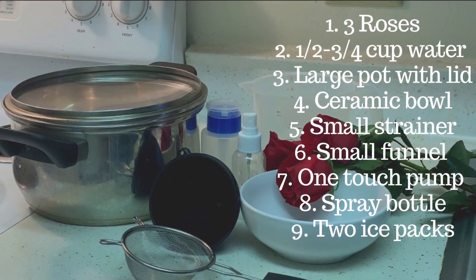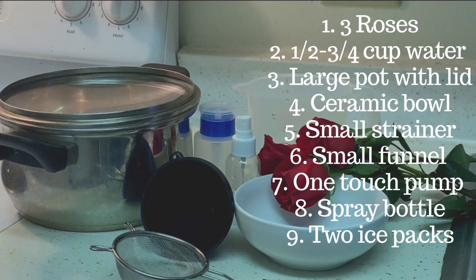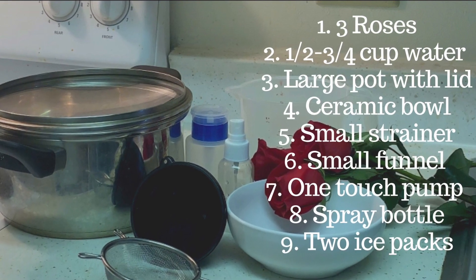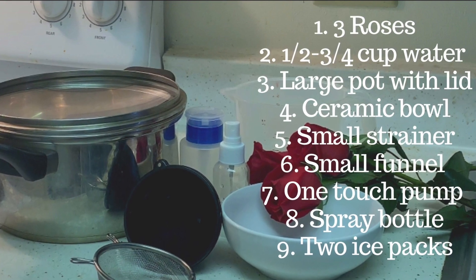For this project you will need 3 roses, water, a large pot with lid, a ceramic bowl, a small funnel and strainer, 2 ice packs, along with 2 containers to store your rose water. I chose a one touch pump and a small spray bottle.